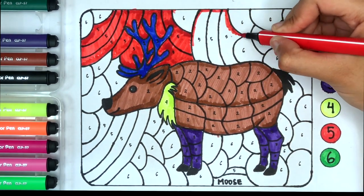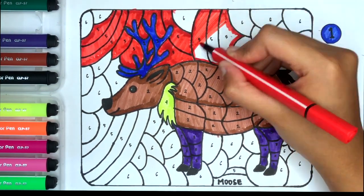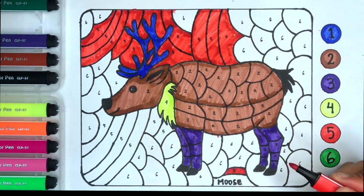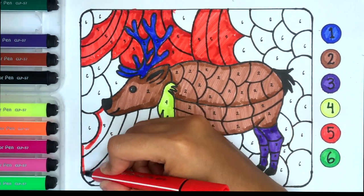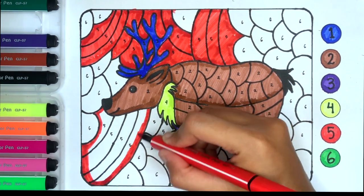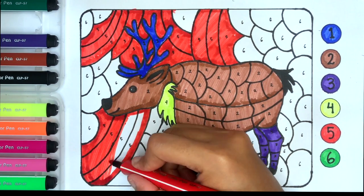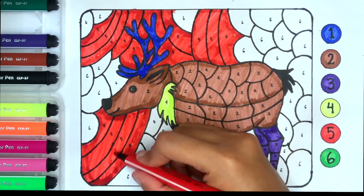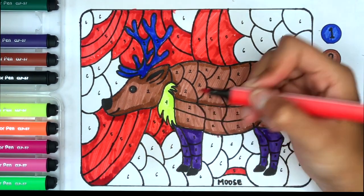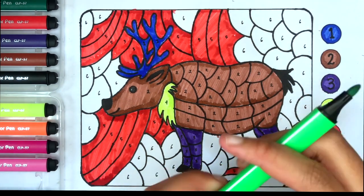It's a colored color. This is green. Finally, number six, the color is green, green.